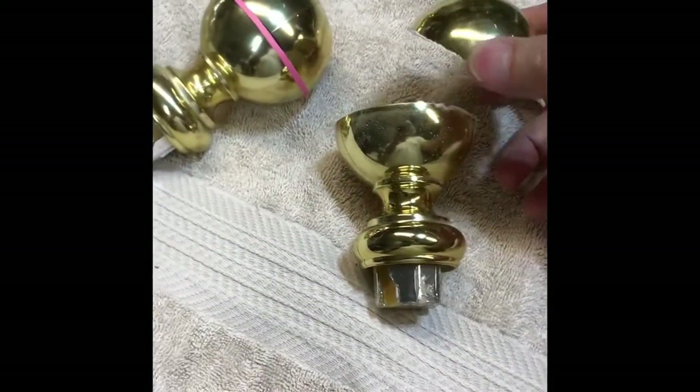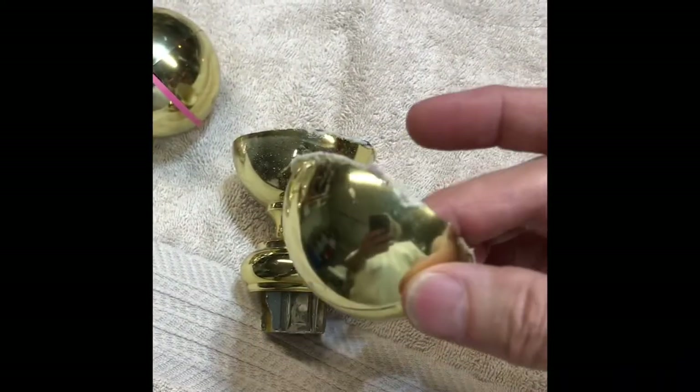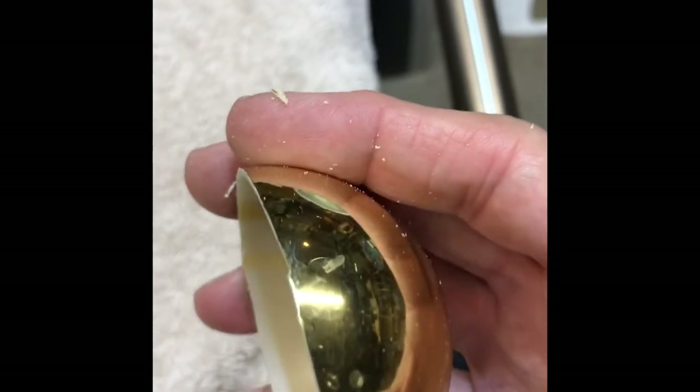I just cut another one of these curtain rod ends in half and as you can see it just leaves a little plastic that peels right off. The end is fairly good. I could take a little file to it to get it a little straighter, but for the most part it's going to work. It sits fairly good so I think this is going to work out just great.